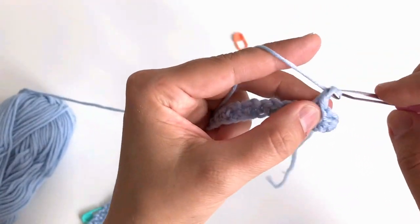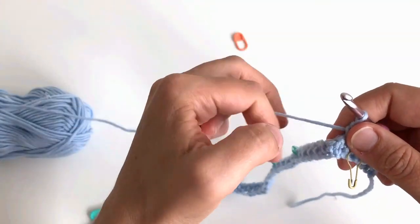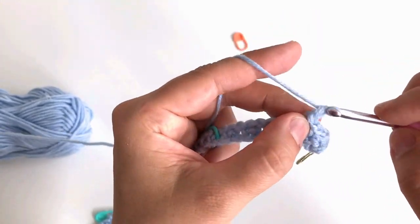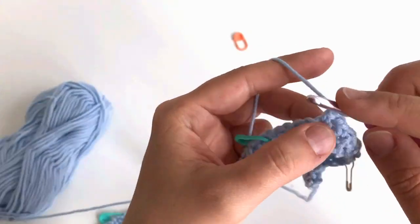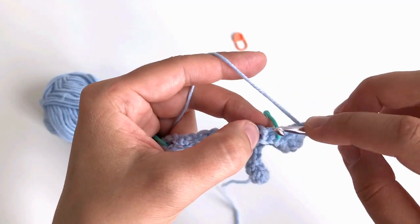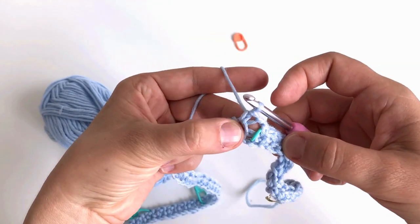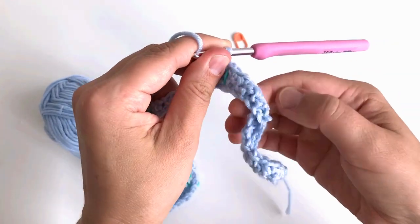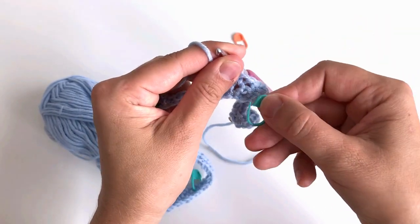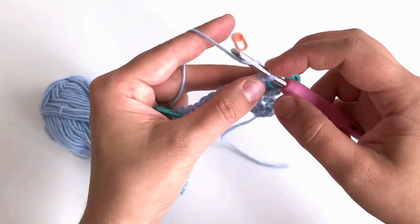I work through the 22 single crochets — counting as I go. After 10 stitches I've already passed the raglan marker, so I move that marker to the next corresponding space to keep tracking correctly. The marker should always stay in the same line as I work upward.